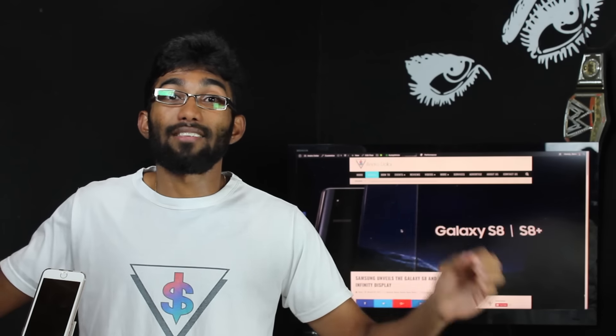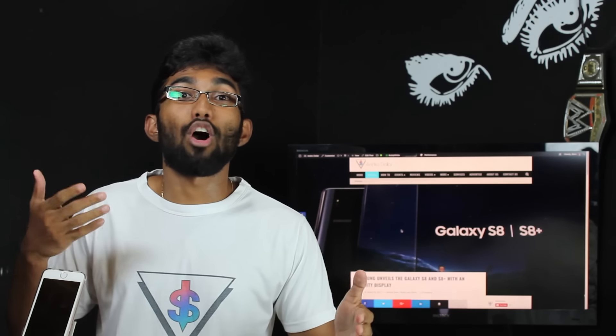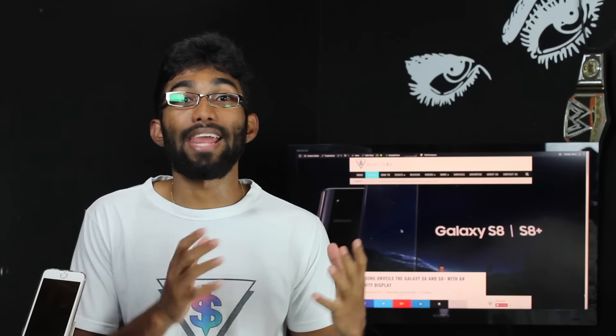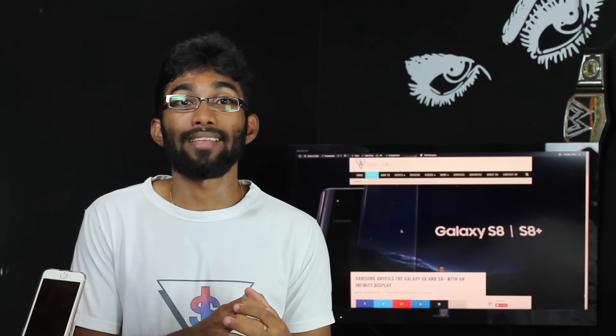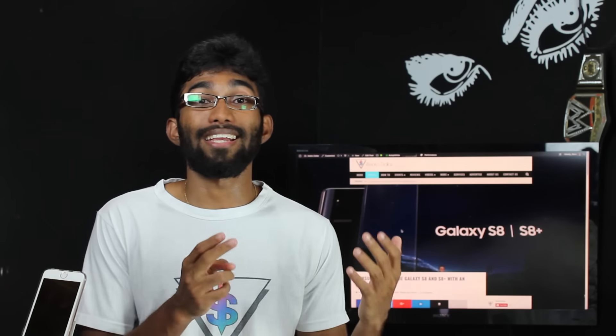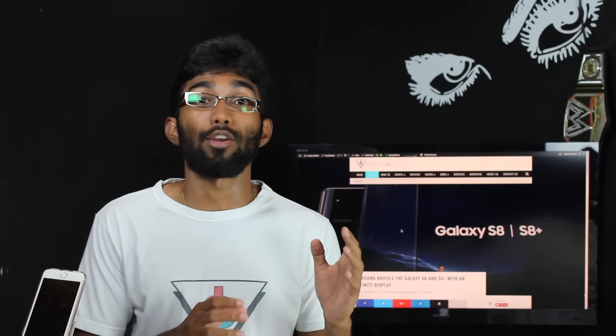The Galaxy S8 is a powerhouse — I don't even have to talk about it. You guys know it's Samsung; Samsung's always going to have the latest hardware packed inside the device. It has fast charging and all the fancy features, and the UI is really improved. It is running on top of Android 7.1 Nougat and the device is going to be really, really awesome. I just can't wait to get my hands on it.